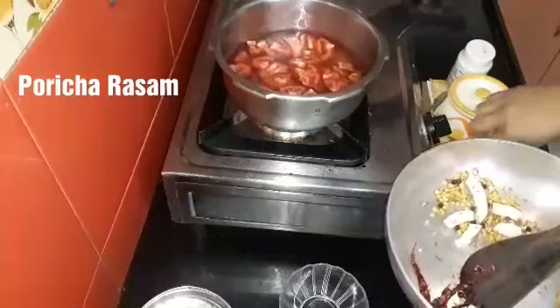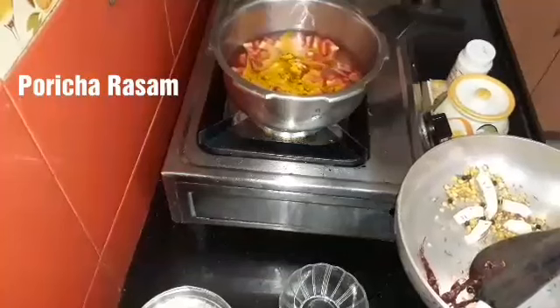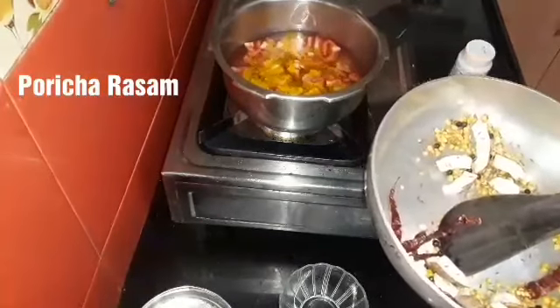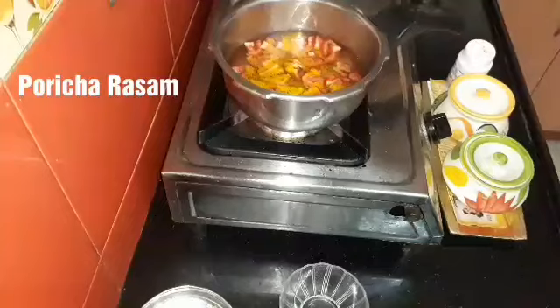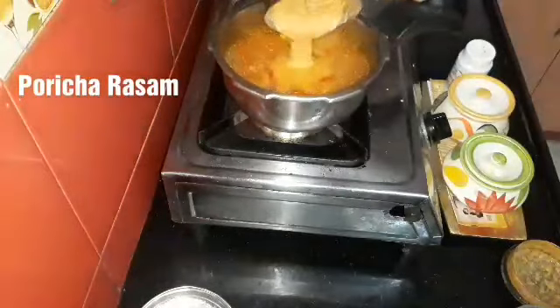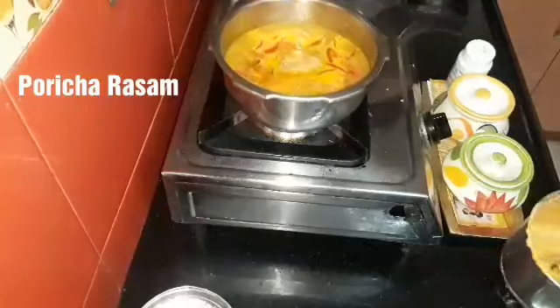We'll let it cool down. We'll try some things to add a little bit. Let's put it under the oil. We will come to the oil to dry.